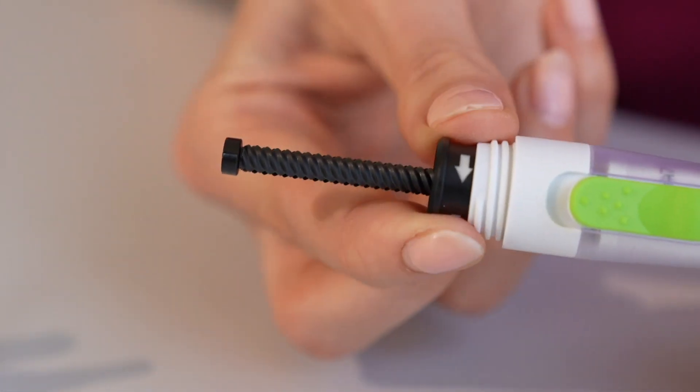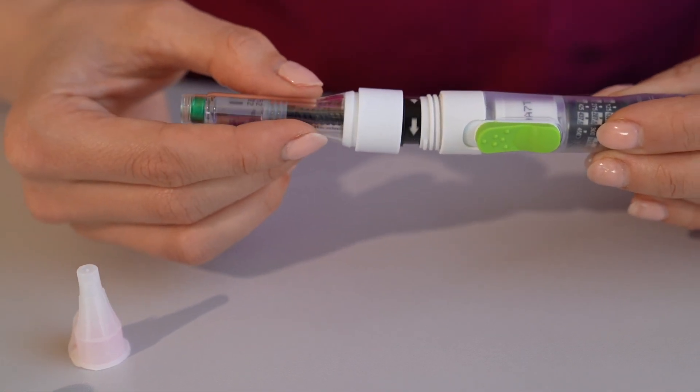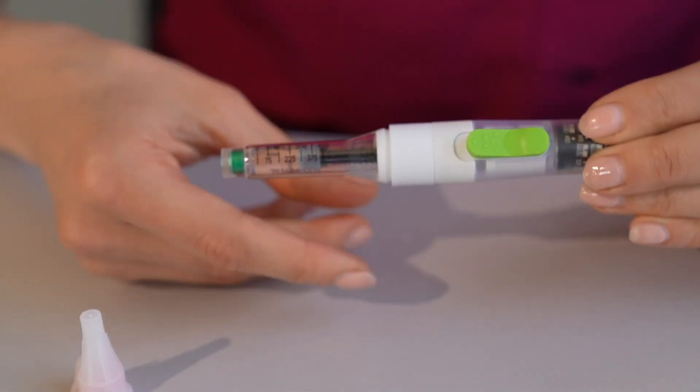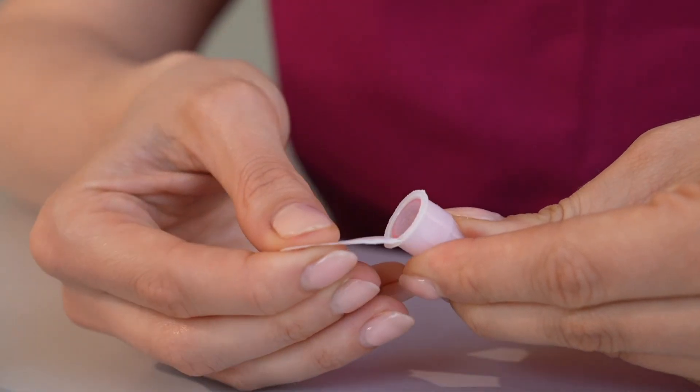You will notice the plunger is fully extended. Insert the plunger into the end of the cartridge, slowly push together and screw to form a tight seal. Take the needle, remove the seal and screw onto the applicator.